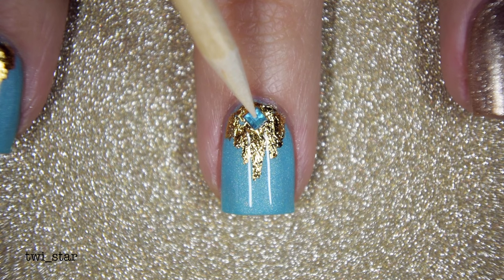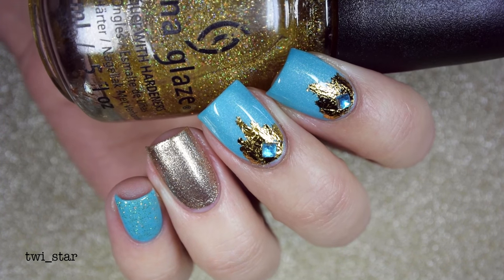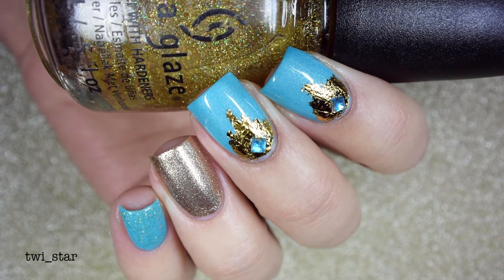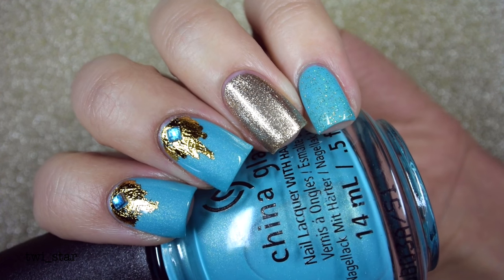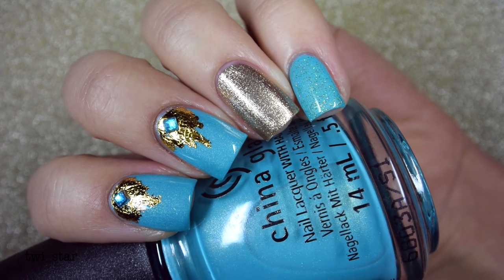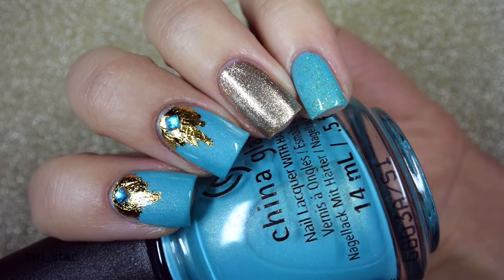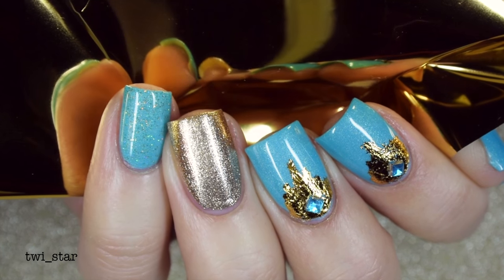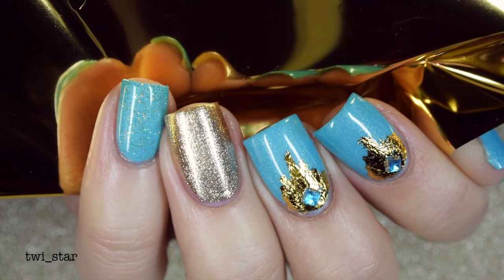Then I took an orange stick and applied a two-millimeter nail art jewel. Here is the finished look — I really like how this one came out. Using nail art foil is so easy and it's a really cool technique for a beginner because you don't have to be super precise with it. Thank you so much for checking out my nail art and my channel — hit that like button, maybe subscribe, and you can follow me on Instagram and Snapchat at Twi_Star. See you guys later, hopefully not sick next time — bye!